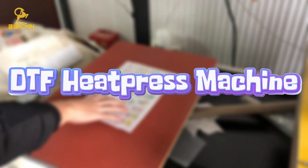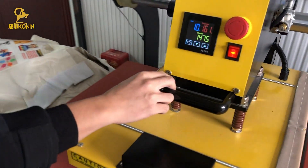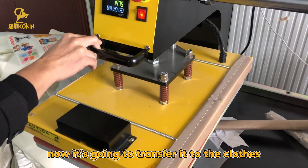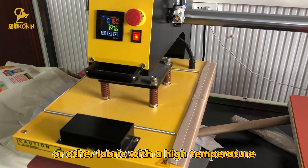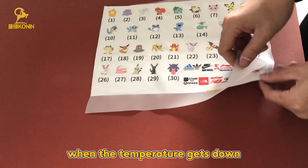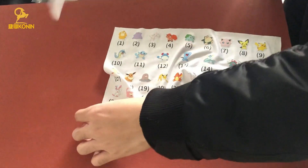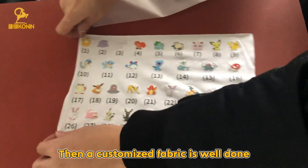Last, the DTF Heat Press Machine. After fixing your design on the film, it's time to transfer it to the clothes or other fabric at high temperature using the DTF Heat Press Machine. You can tear off the film when the temperature comes down. Then a customized fabric is done.